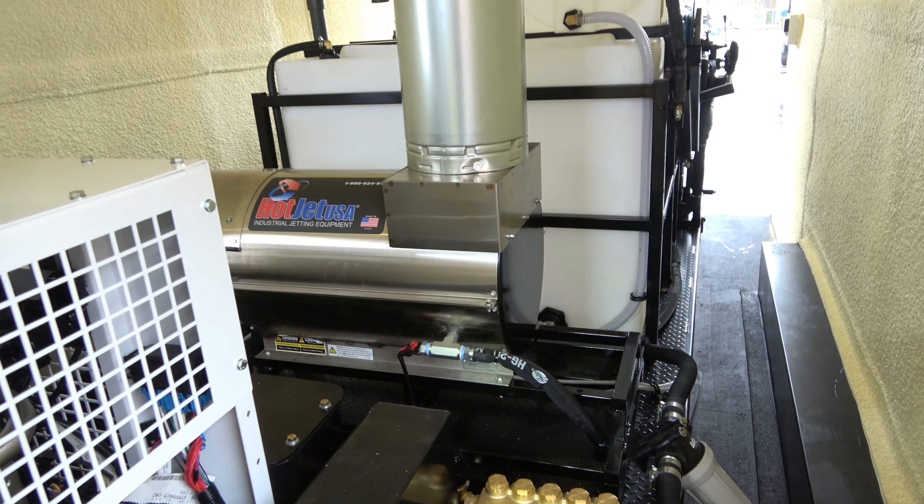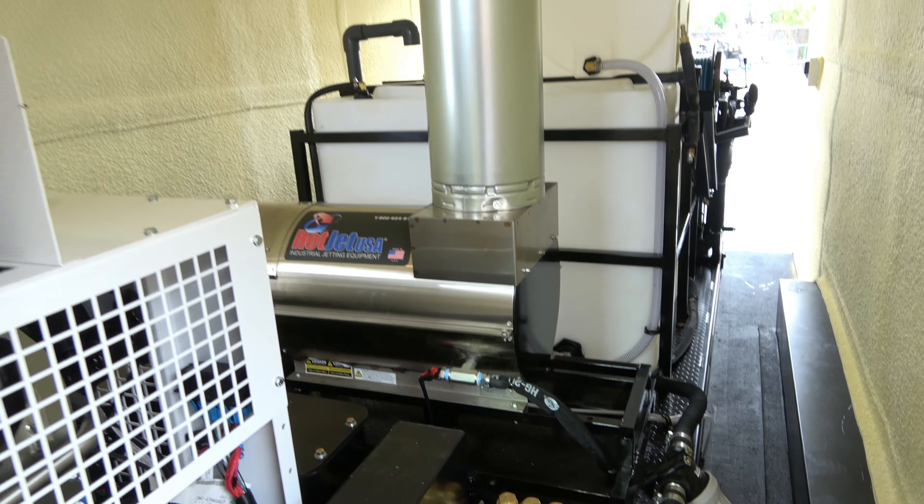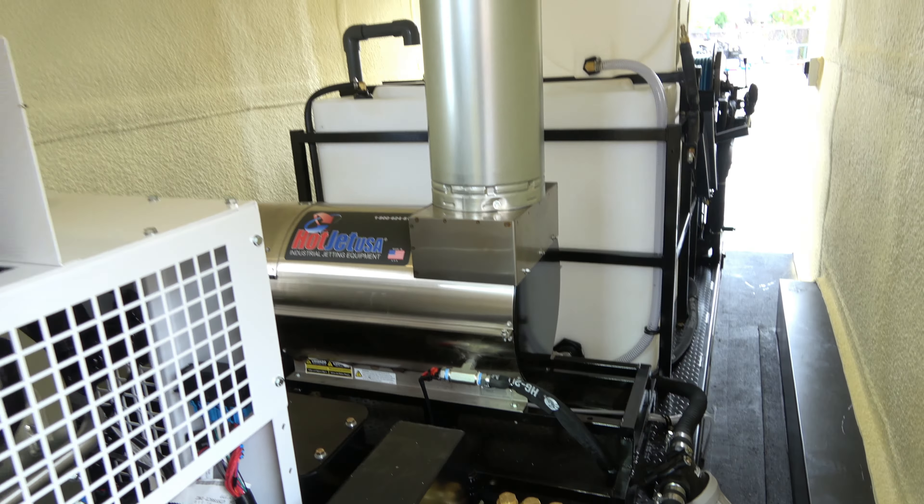Large filter, nice size heating unit — we don't want to overheat the water. If you want super hot, we can go bigger, but it's a nice size heater right there. This shows the accessibility to the Yanmar — these panels pull right off for service.